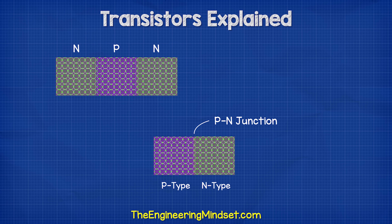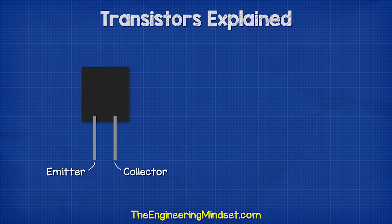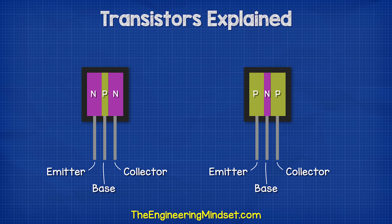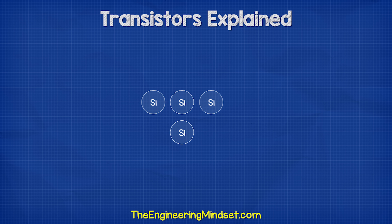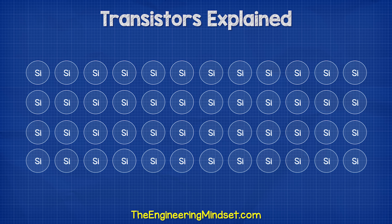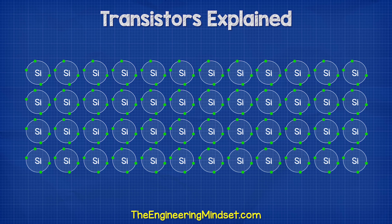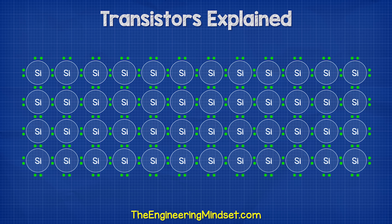Inside the transistor, we have the collector pin and the emitter pin. Between these in an NPN transistor, we have two layers of N-type material and one layer of P-type. The base wire is connected to the P-type layer. In a PNP transistor, this is just configured the opposite way. The entire thing is enclosed in resin to protect the internal materials. Each silicon atom is surrounded by four other silicon atoms — each atom wants eight electrons in its valence shell, but silicon atoms only have four. So they share an electron with their neighboring atom to get the eight they desire. This is known as covalent bonding.